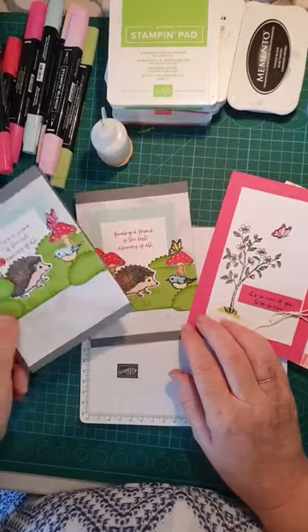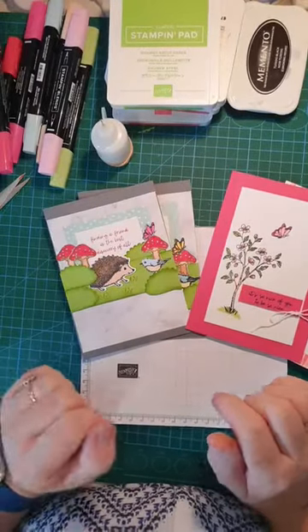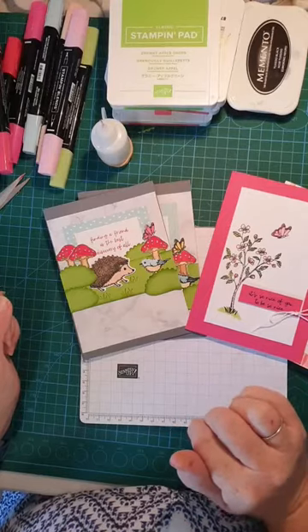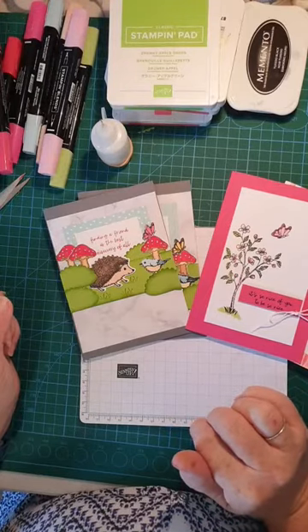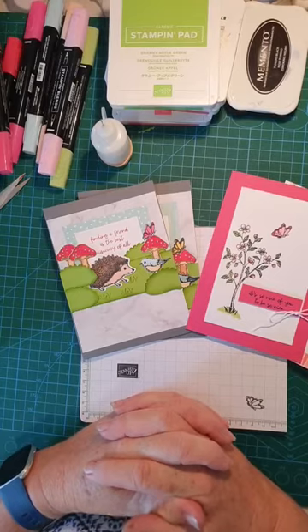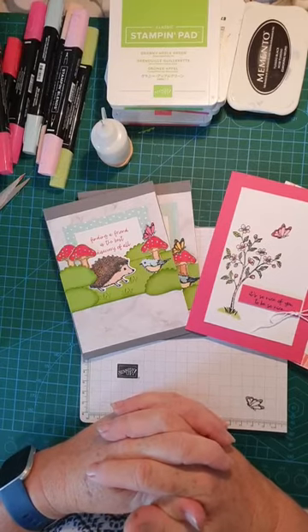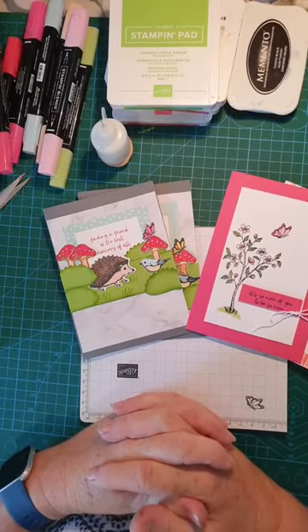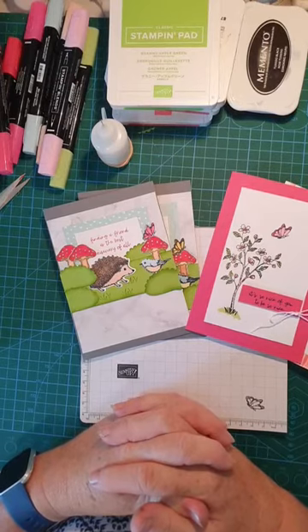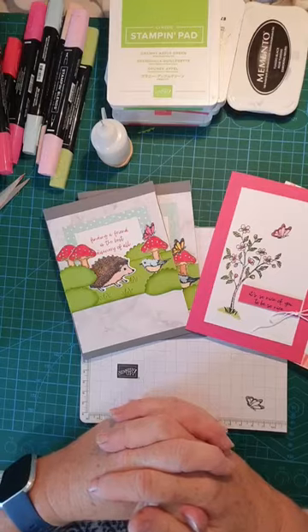I pretty much kept this one the same as the catalogue — it didn't need any changing; I felt they had done a superb job. I hope you've enjoyed today's demonstration — it was my pleasure to bring it to you. Remember, if you'd like to join my team, we're called the Messy Stampers. Just leave me a message and I'll get in touch with you. I hope to see you next Tuesday for another demonstration. All the best, God bless, happy crafting — bye-bye!